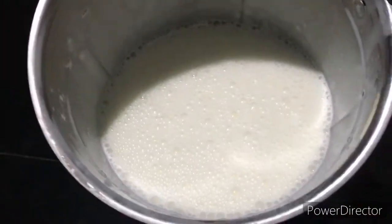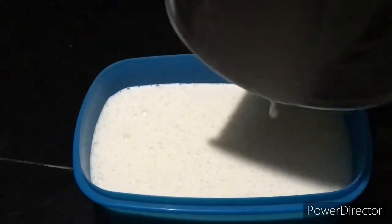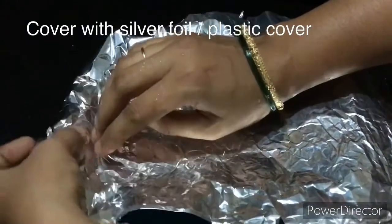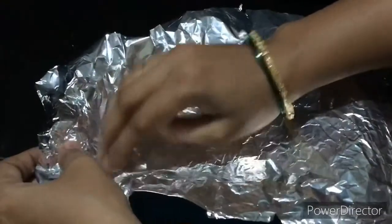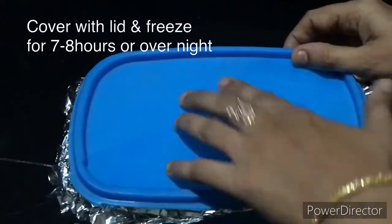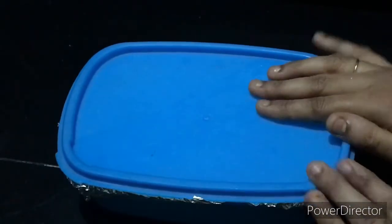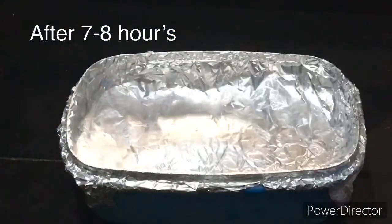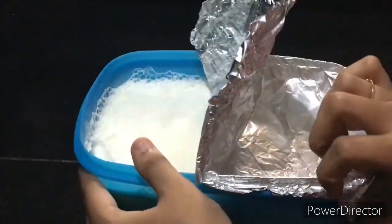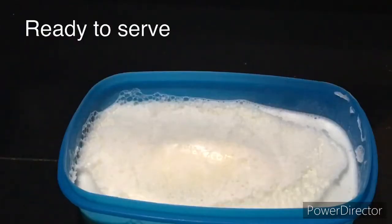Once blended, put it back in the airtight box, cover it, and freeze again. Repeat this process for a creamy texture.